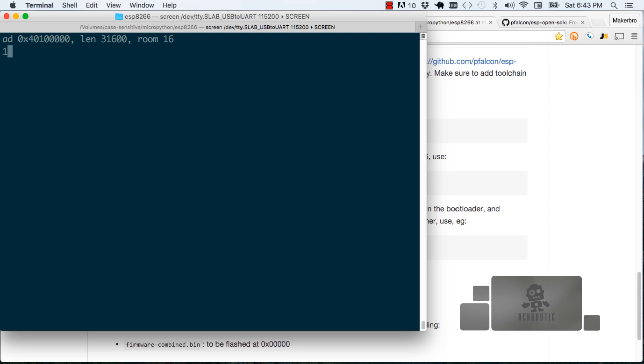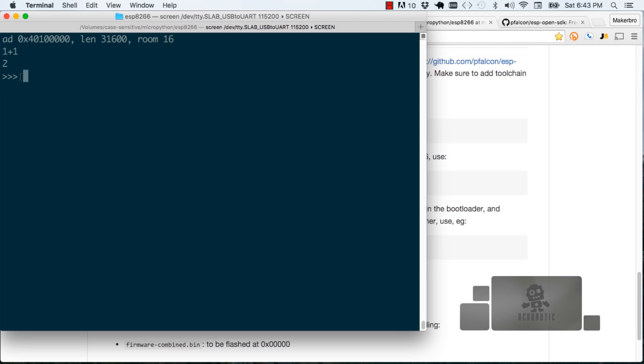The first thing you want to do for MicroPython is just test it out — we can do simple addition, do one plus one, and we'll get the response two. Now that we've actually typed in a command, you can see the typical three greater-than signs for a Python shell. The last commit they did actually supports floating point numbers, so we can do one plus five plus two and we see that we get a floating point response.